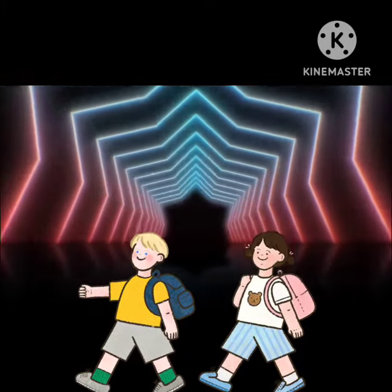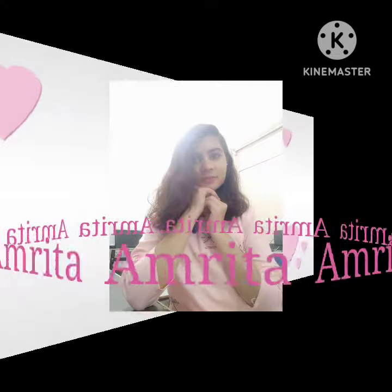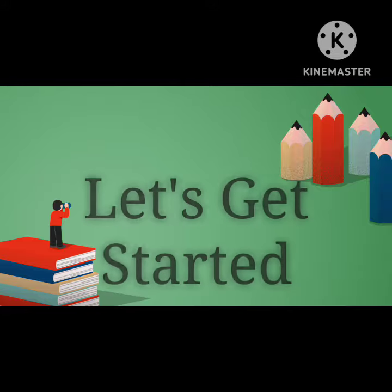Hello kids, welcome back to my channel. I am Amrita. Today I am going to teach you an English rhyme, Clap Your Hands. So, let's get started.